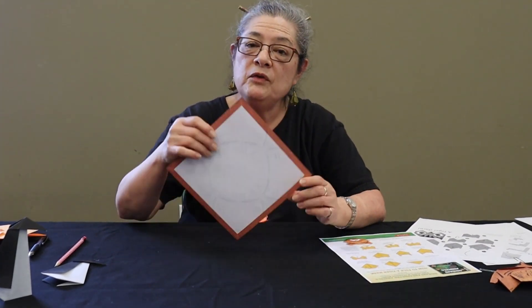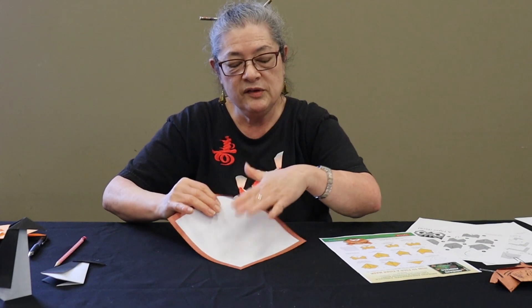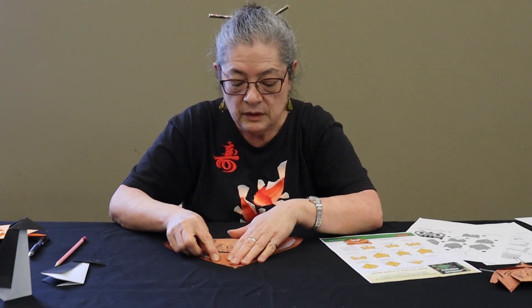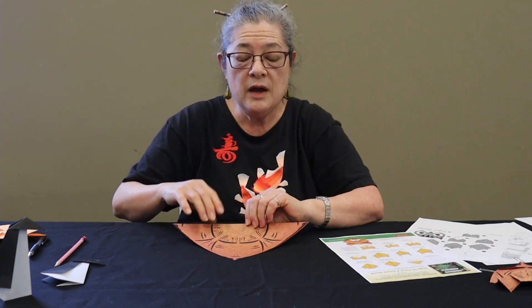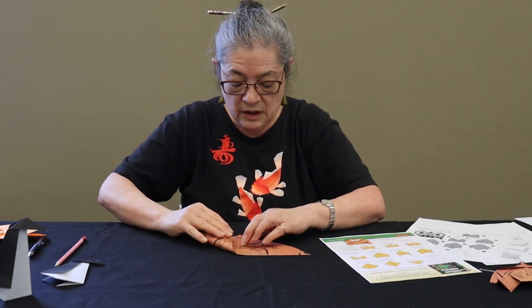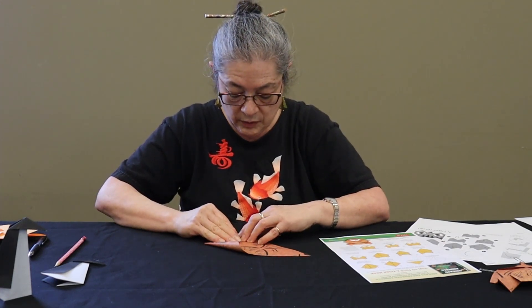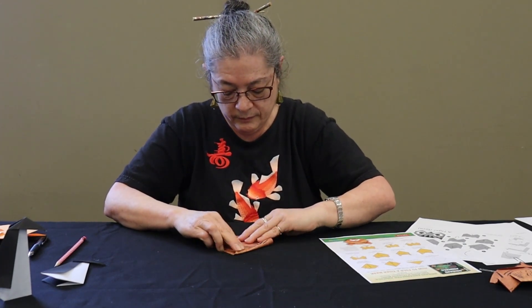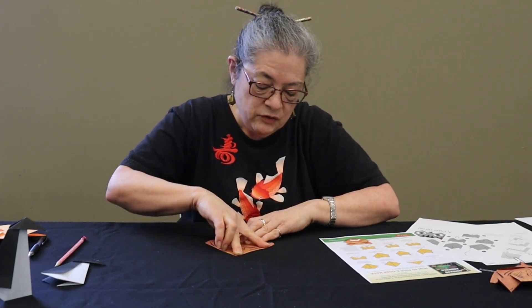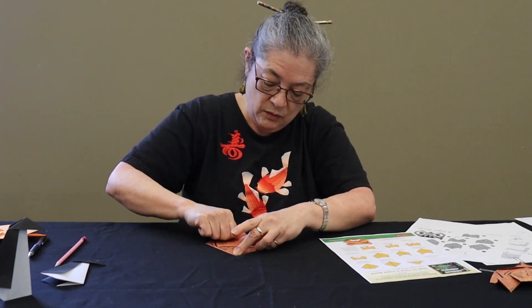Going to be folding in half into a triangle — make sure the mostly white side is facing up — and fold in half into a triangle like so. Just like we did with the other tiger face, we're going to be folding each side corner up to the top corner. Really do your best to match up the edges and corners as you fold — that is a standard thing with origami to help make sure that your folds look as nice as possible.